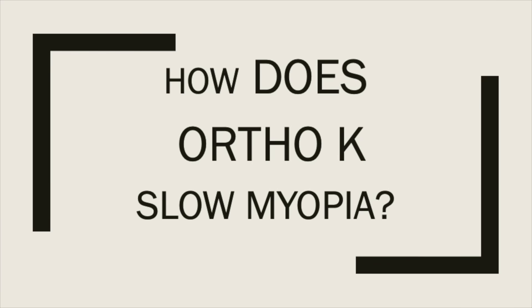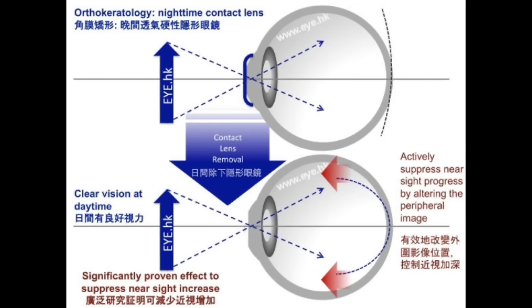Does ortho-K slow down the progression of myopia? Ortho-K lenses have been shown to slow myopia progression in children by about 50 to 60%. The myopia management effects occur because light rays from the cornea are now focused differently on the peripheral part of the retina than on the central part, which helps slow the progression. Depending on your prescription, you may experience more or less myopia control effect.